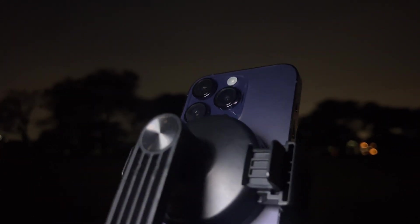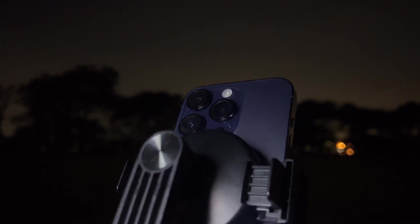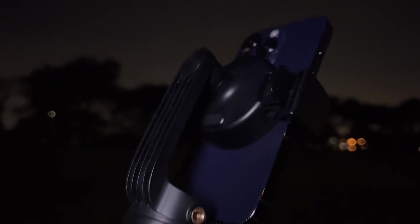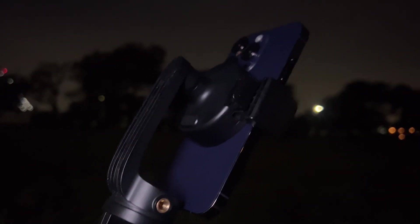He also used the Sony A7S III, which is renowned for its low light capabilities for photos and video. He set it up using a tripod, which you'll probably want to use with a phone too, because you want to have as minimal shake as possible to capture the night sky.